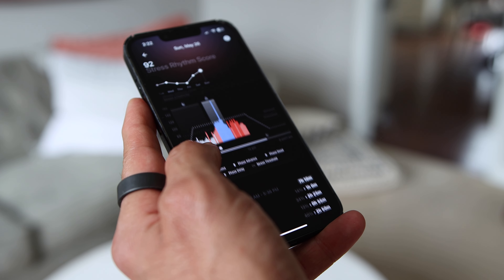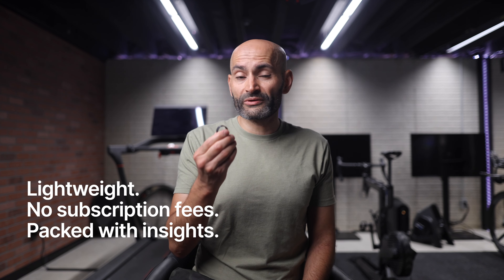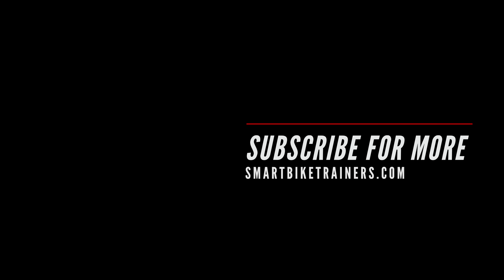Here's the bottom line: overall, I really like the UltraHuman Ring Air. It's lightweight and the comfortable form factor is a big win for me — I can wear it all day long and it does not get in the way. I love that there are no subscription fees, which is rare these days. The app is fantastic with all the insights it offers, plus the ability to connect to third-party apps like Training Peaks, Garmin, Apple Health, and Zwift. For my US viewers, this ring qualifies for your HSA accounts, so you can reimburse yourself from your health savings account. Lightweight, no subscription fees, and packed with insight — this ring really stands out. Thanks for watching, feel free to share and tap that like button, and if you haven't subscribed yet, you know what to do.